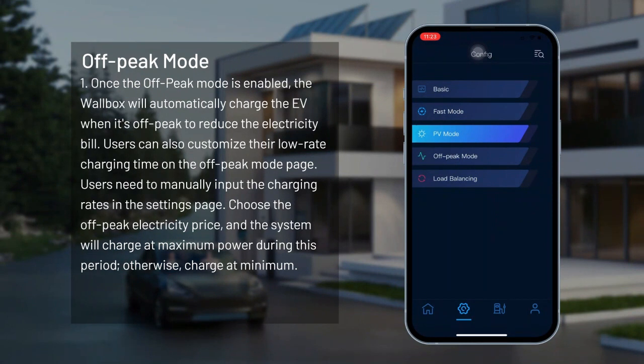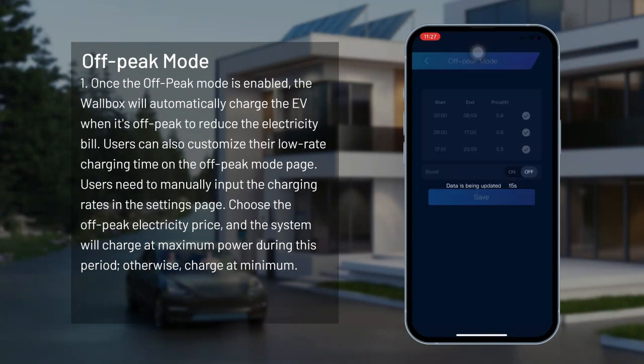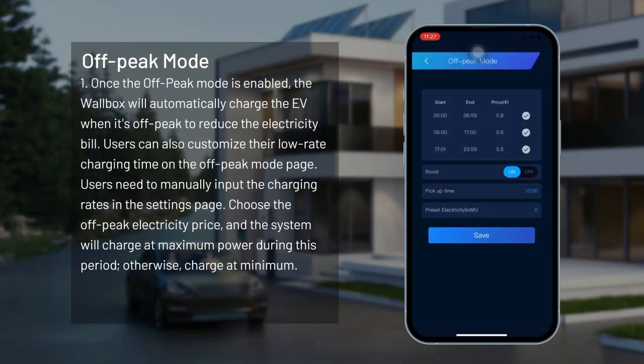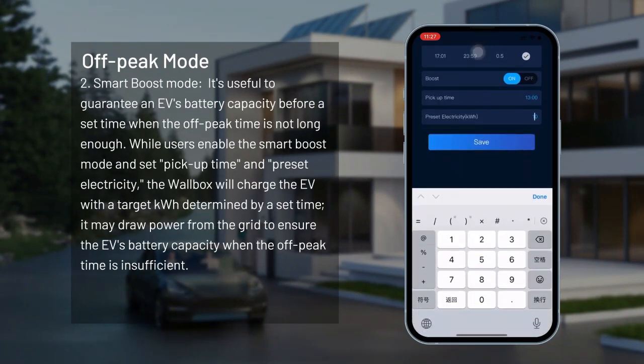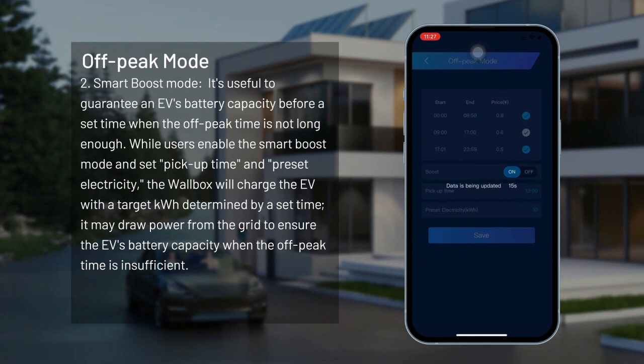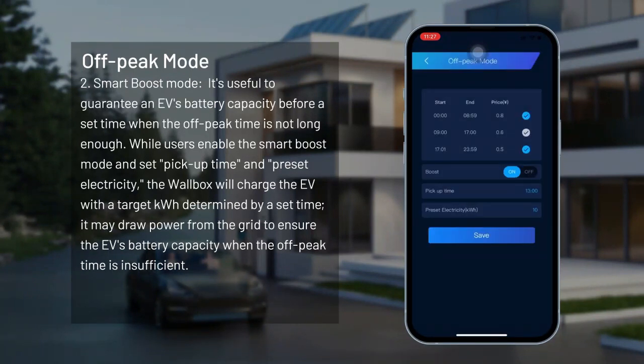Off-peak mode. Once the off-peak mode is enabled, the wallbox will automatically charge the EV during off-peak periods to reduce the electricity bill. Users can customize their low-rate charging time on the off-peak mode page and manually input the charging rates on the settings page. Choose the off-peak electricity price and the system will charge at maximum power during that period; otherwise, it charges at minimum. Smart boost mode: useful to guarantee an EV's battery capacity before a set time when off-peak time is not long enough. Users enable smart boost mode, set pickup time and preset electricity, and the wallbox will charge the EV with a target kilowatt-hour by the set time, drawing from the grid if off-peak time is insufficient.